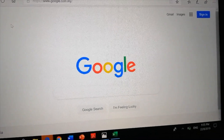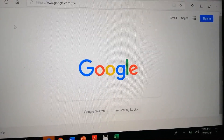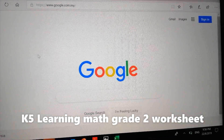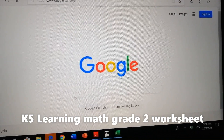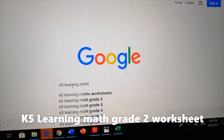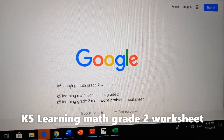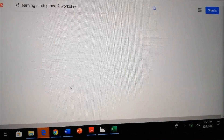Hi guys, today I'm going to teach you how to look up a worksheet on the internet. First I'm going to type this in, and then I'm going to choose this link and click on it.